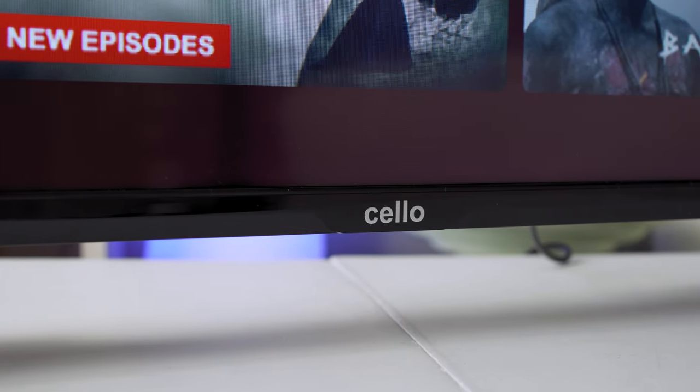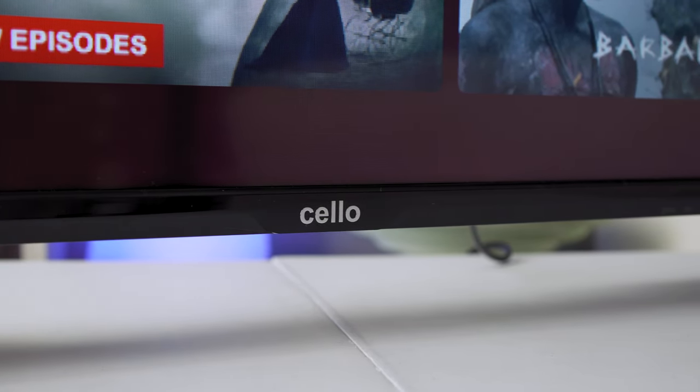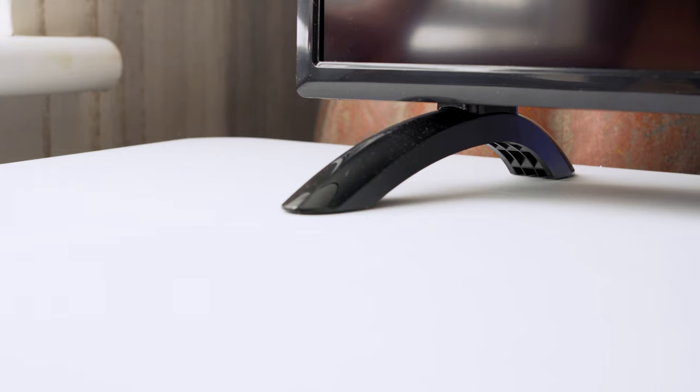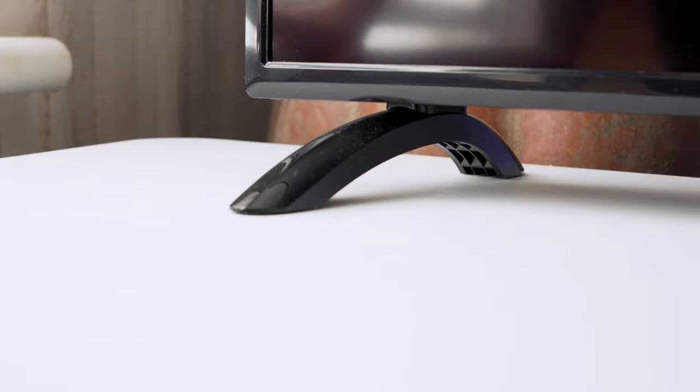Branding has been kept to an absolute minimum with a tiny Cello logo on the bottom center, which is a nice touch. One thing you will instantly notice when taking it out of the box is its weight — there is literally nothing to this TV, but it does make it perfect for mounting onto a wall, even if the wall is made from plasterboard. There are a couple of plastic feet, which aren't really the best quality, but they do mean you can rest it on a stand if desired.